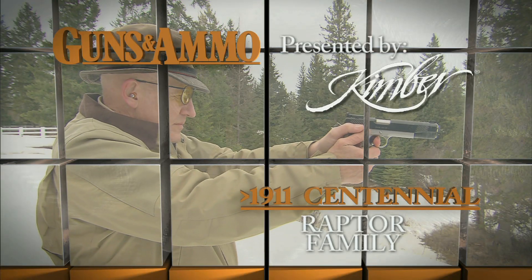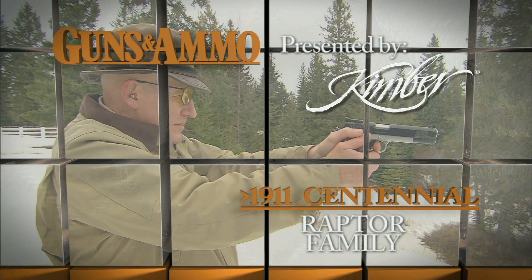Model 1911 pistols in Kimber's Raptor family offer a unique cosmetic appearance. Gary James and Dick Metcalf take a closer look at what really makes the Raptors different. 1911 Centennial, presented by Kimber.